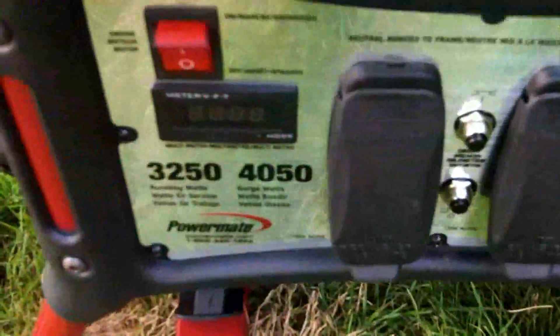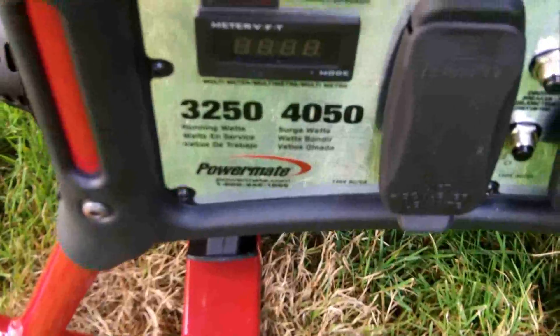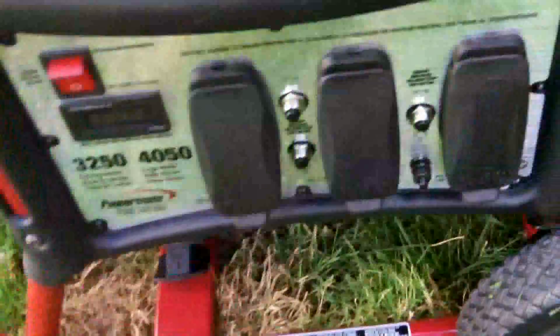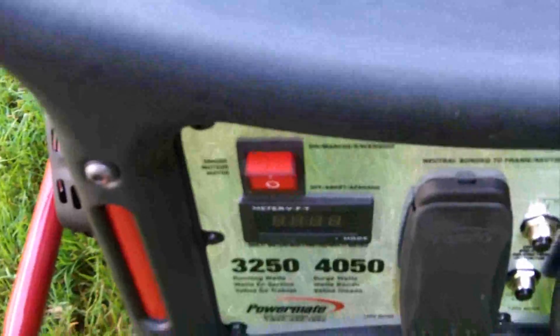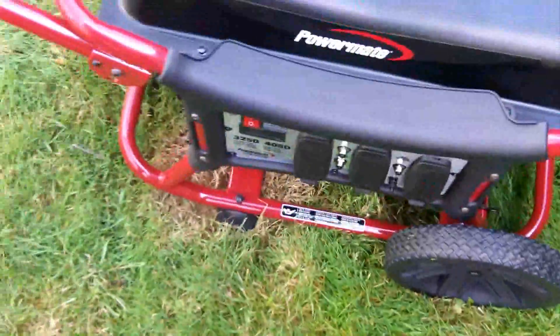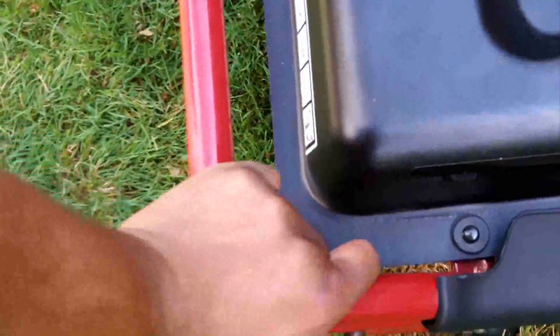I'll have a shot of the multimeter on this thing — it's pretty cool. I'll have a full review on this generator in about a week. I've been testing it for about a week, but I'll give it one more week and put some more hours on it. Right now it has about eight hours before I give my final review. I'll go ahead and turn the switch on and put the handles down to make it a little easier to pull the string.